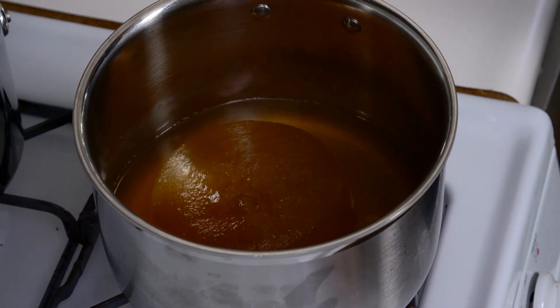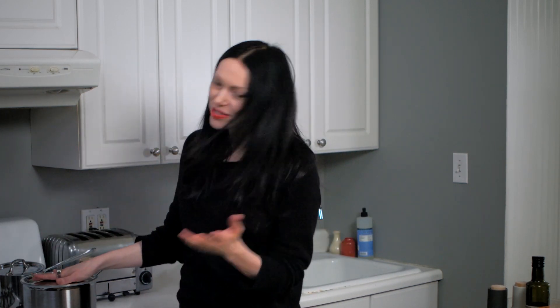Now we're just gonna pop this on the stove on low and let it all melt down. I usually cover it so all the heat stays in there and so it doesn't evaporate — you want to keep all that good stuff in.